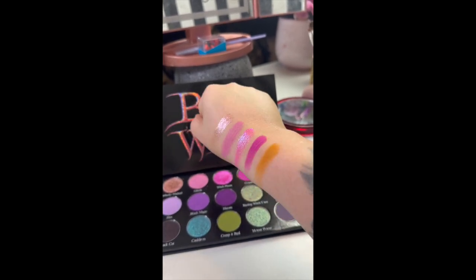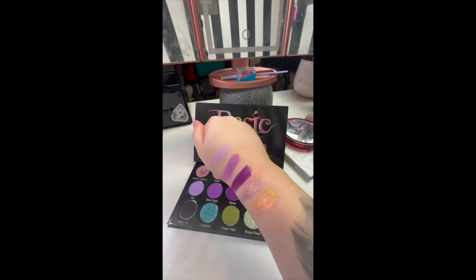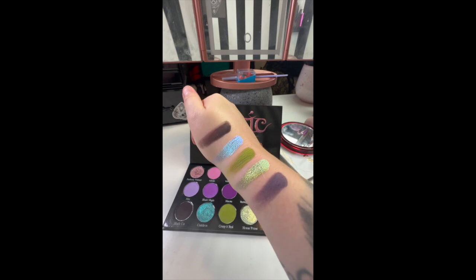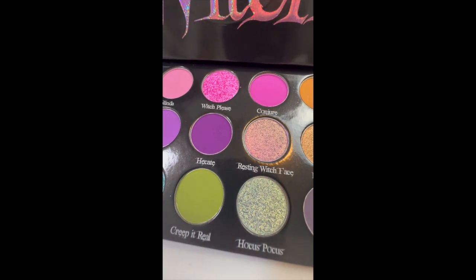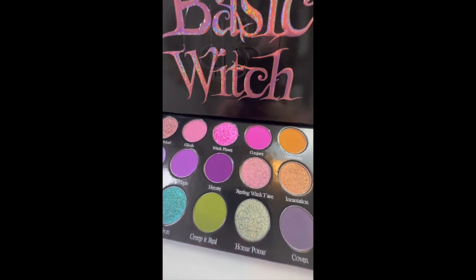Here are the swatches — I decided to go row by row. I am super obsessed with the shimmers already; look at the sparkle and shine. I don't even feel like the video captures them as great as they are. But I am feeling great about the mattes so far — they feel really buttery, so I can't wait to play with them on my eyes.